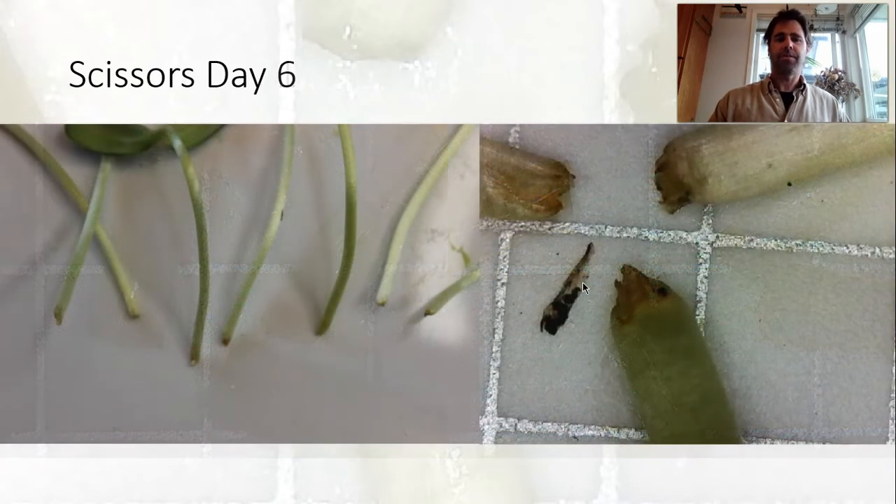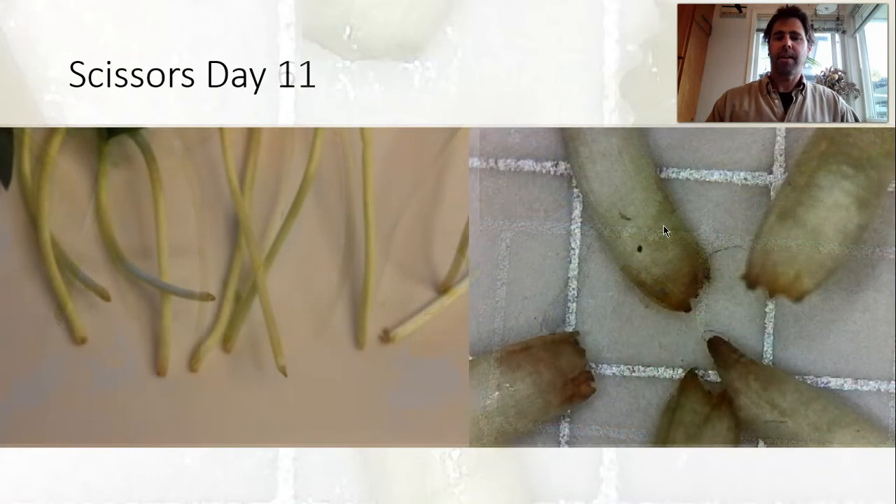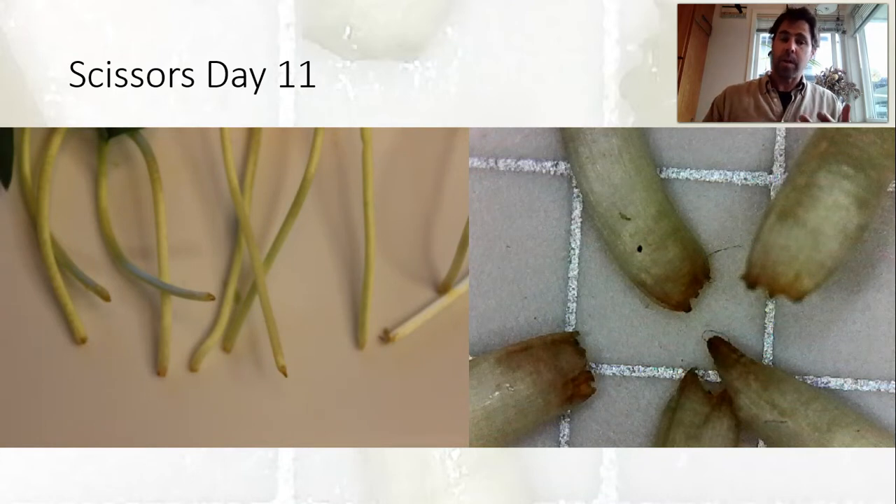Now we're going to look at scissors on day six. We are seeing some browning — we can see it in both the general shot and in the close-up — and we can really see the tearing in these ones, which is where the browning is taking place. Then as we get into day eleven, we're not actually seeing a lot of deterioration; we're looking about the same as day six, which is actually a really good sign.